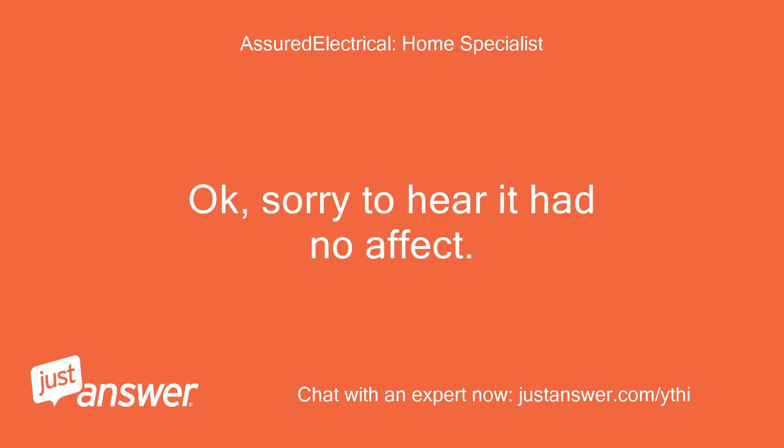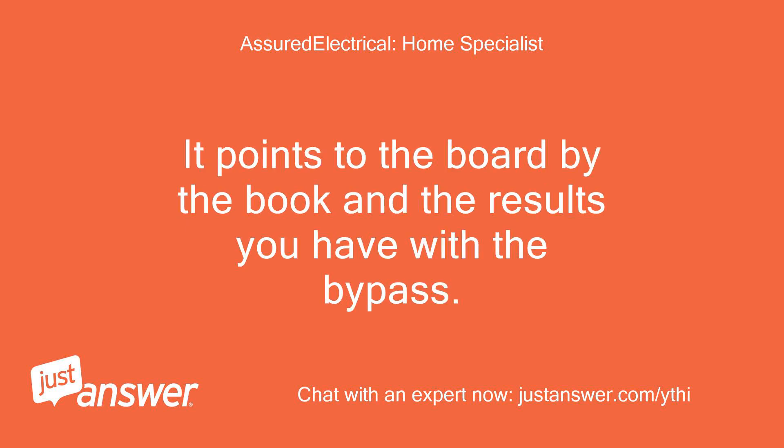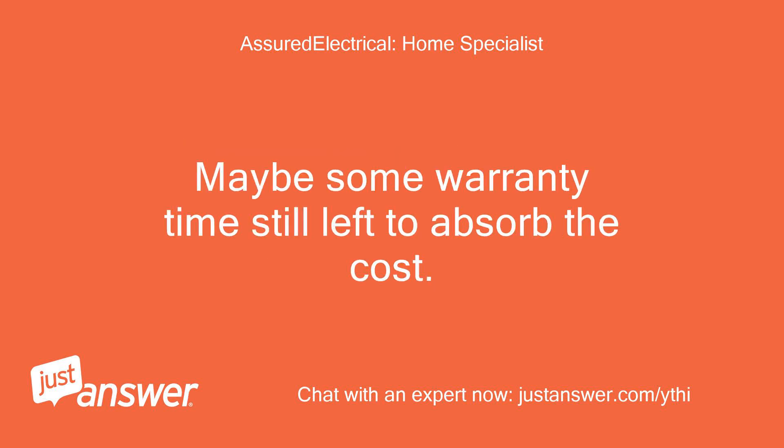Okay, sorry to hear it had no effect. But you have done all the proper steps to this point. It points to the board by the book and the results you have with the bypass. Maybe some warranty time still left to absorb the cost. Thanks.